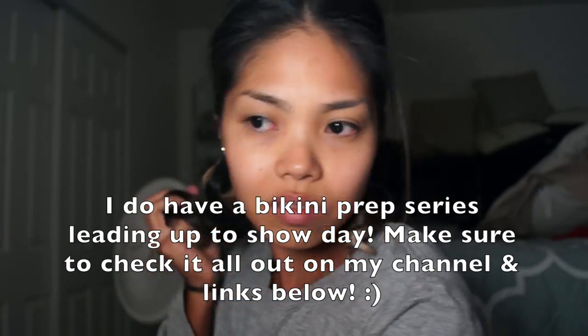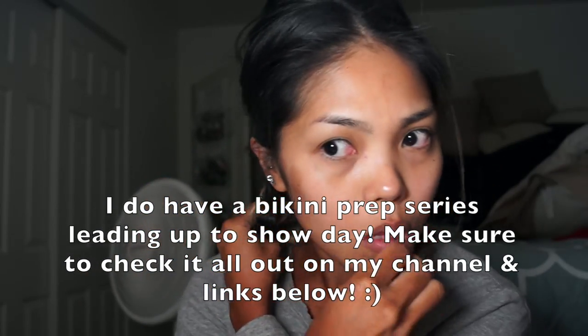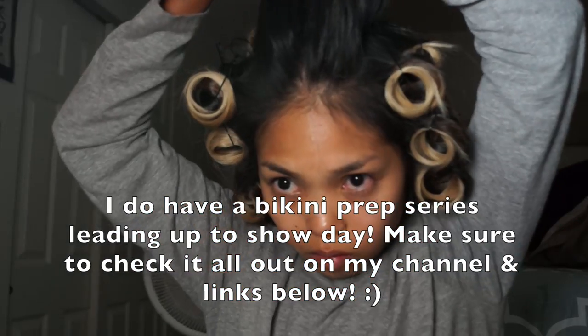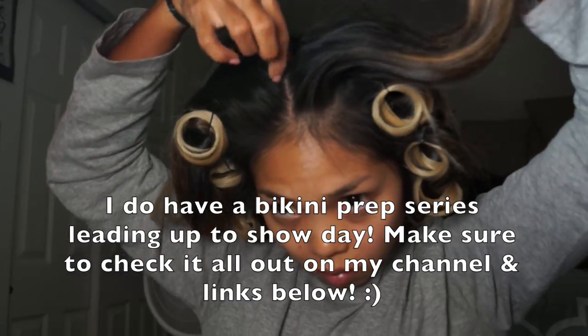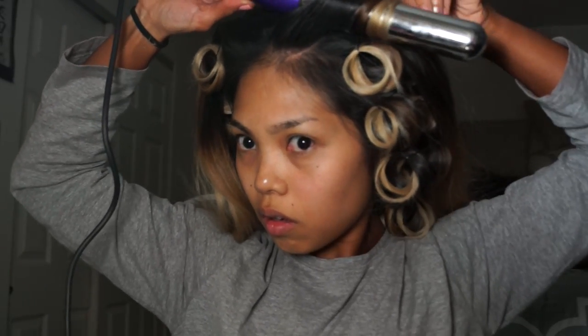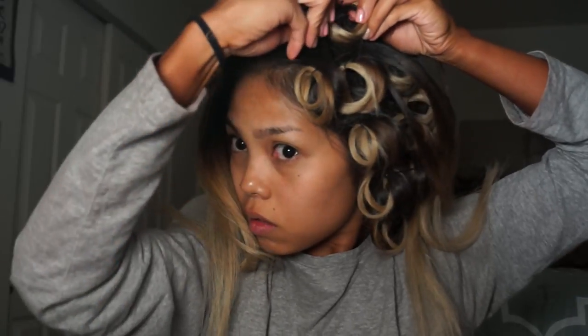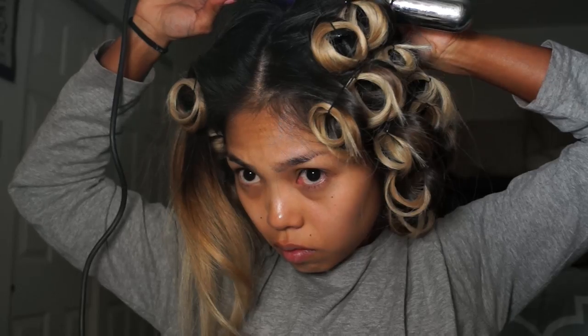I do want to mention that I show you guys how I curl my hair in this video but I don't show you me taking it apart. I actually left my hair up in these curls until I got to the convention center, because I wanted the curls to last the longest since it was going to be a long day. As many of you know, if you've done a bikini competition before, you have two shows — the morning show and the night show — so I needed my hair to last. I took the curls out right before I walked out on stage.